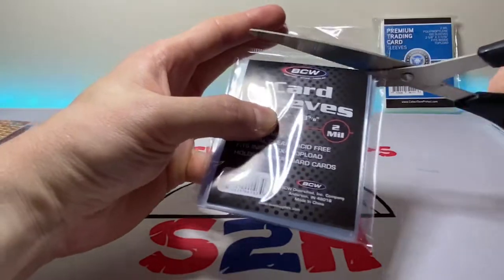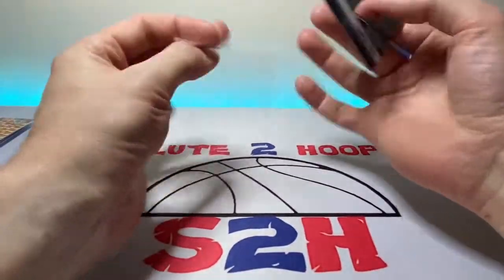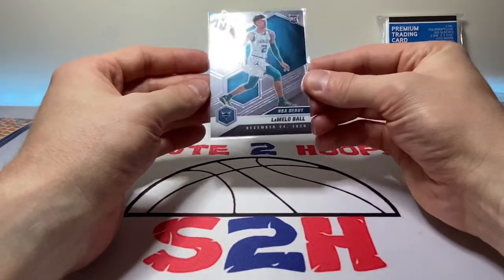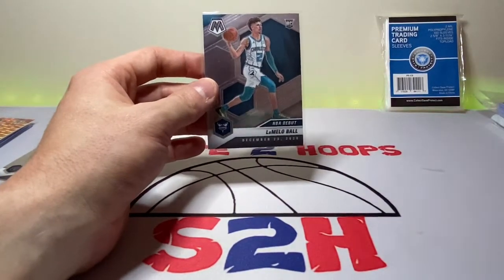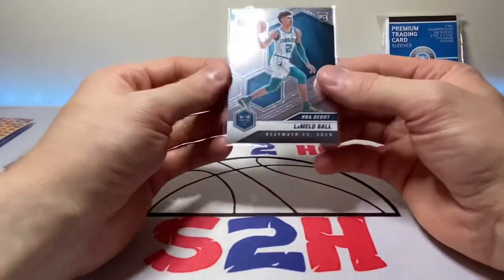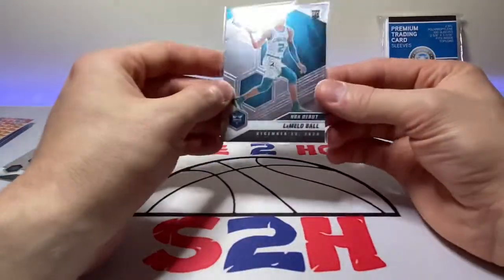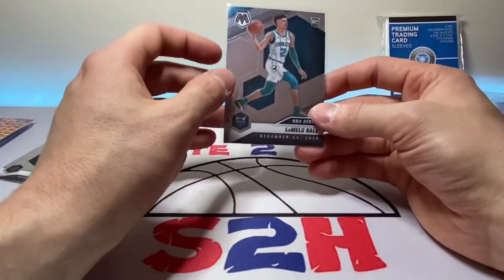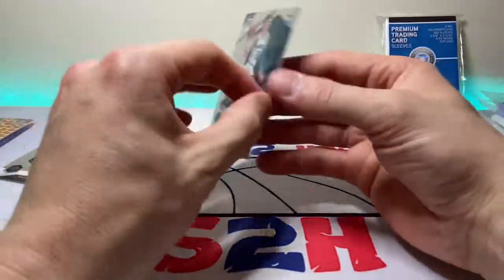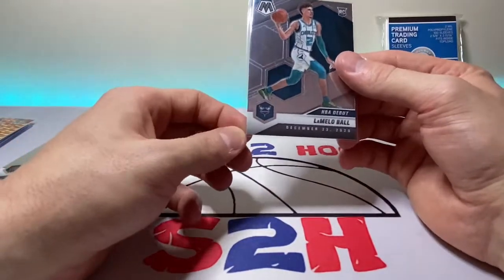Next up we have BCW card sleeves. I would say these are more on par with the Ultra Pro as far as quality goes. There's some give in the corners, so I probably wouldn't just toss them in a box, but there's a little give there. As a comparison, I'd compare these most closely to the regular Ultra Pro premium card sleeves — more so than the Beckett or Pro Safe ones for sure. At the same price point, in a pinch anything will do, but if we're talking quality over quantity these are solid.